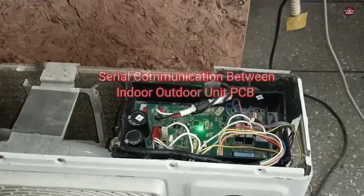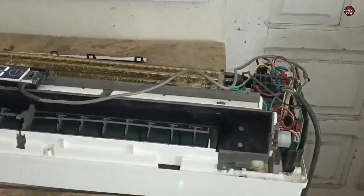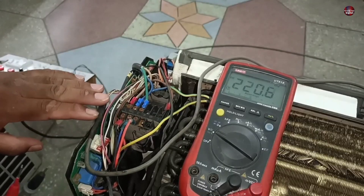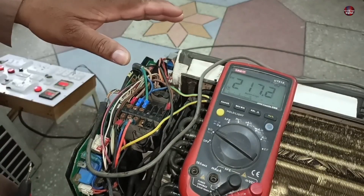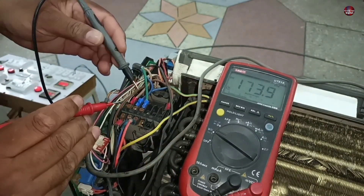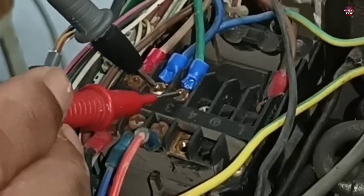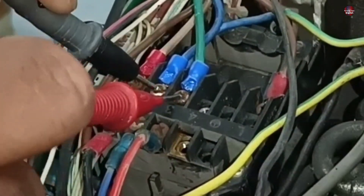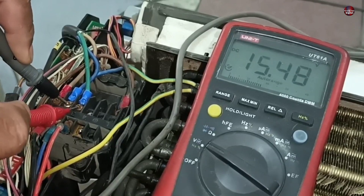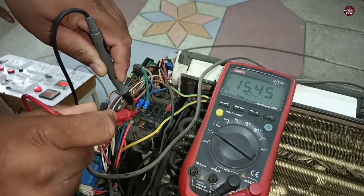The F1 error means this is a serial communication error, which means the outdoor and indoor motherboards cannot communicate with one another. The circuit board installed in this air conditioner is from the Chigo company. When I passed electricity through this air conditioner the first time, the outdoor unit started and the communication was also working fine. Now I will check why it is showing an F1 error code. I put multimeter probes between the neutral and the communication terminals — the multimeter is only showing 15, 18, and 17 volts DC, which means the communication is not working properly. It sometimes works and sometimes does not.